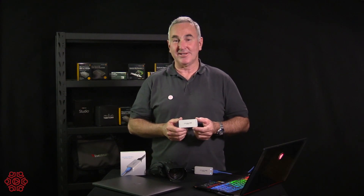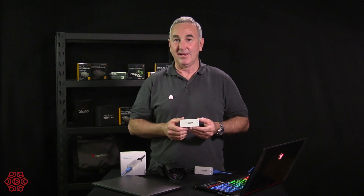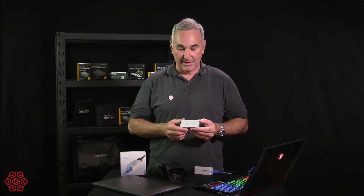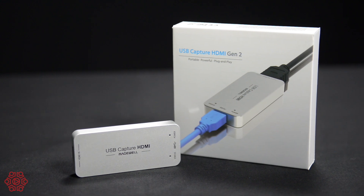G'day, I'm Grant from The Streaming Guys and today we're going to have a look at one of the best pieces of kit you can purchase if you want a webcast, live video stream, or connect via Facebook and YouTube Live. It's the Magewell USB Capture HDMI Generation 2.